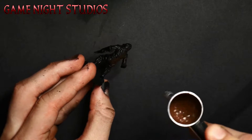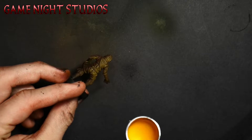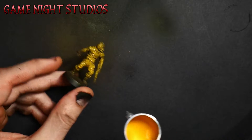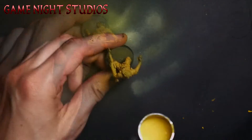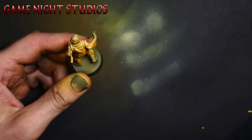Once the base coat's down I usually grab the airbrush and put on the main color of the model. This video I'm painting Boss so I'm using yellow. Yellow's hard to get opaque over black and that's why I use brown first. If you're able to use an airbrush I highly recommend it — the smoothness of the shading is just unbeatable.